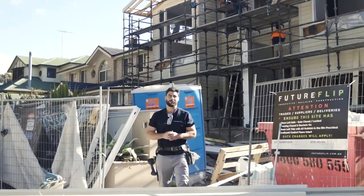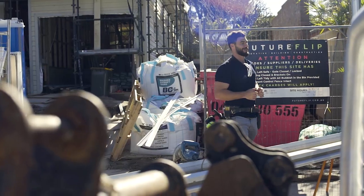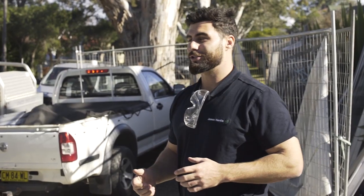Hi and thanks for watching this online demonstration of James Hardie linear weatherboard. Today I'm going to show you how to install the linear weatherboard to get the Hamptons look.